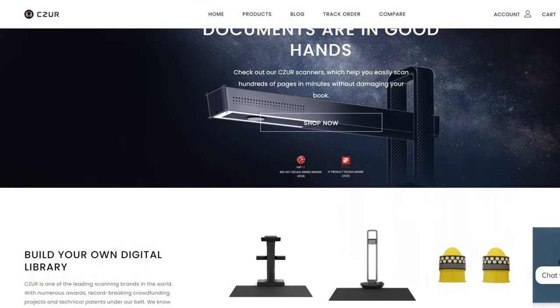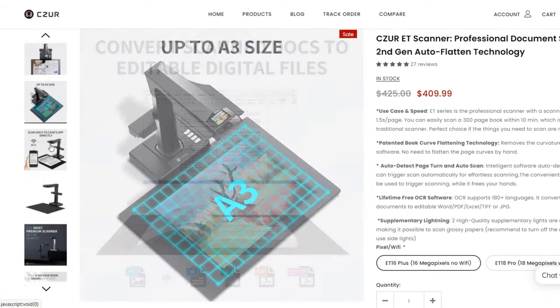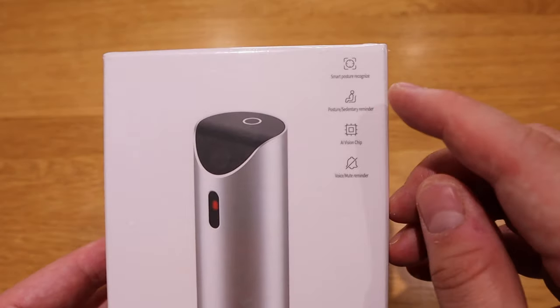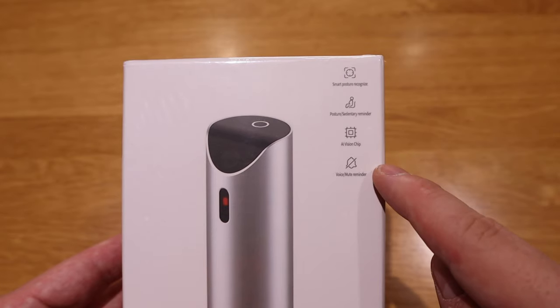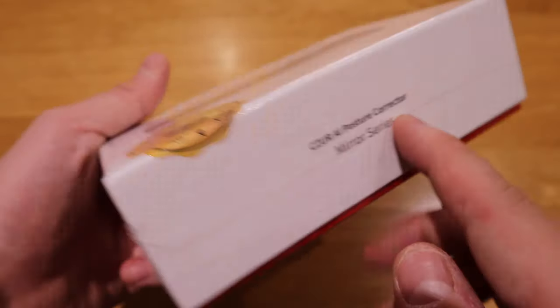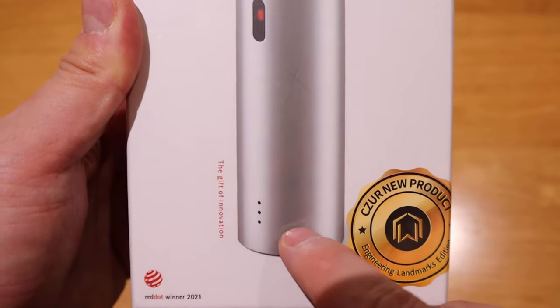A well-known company that provides really high quality portable scanners — called Cesar — actually approached me asking whether I'd be interested to review one of their newest gadgets. I presume they've taken their scanning technology and converted it into this AI tech gadget, which is called an AI posture corrector mirror series. It's quite compact and has a fancy lens in the front, so when you move like this, the AI device will tell you to sit up straight.